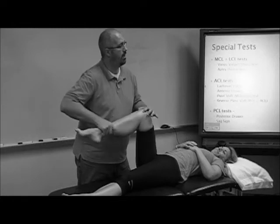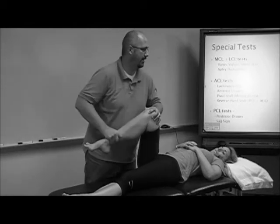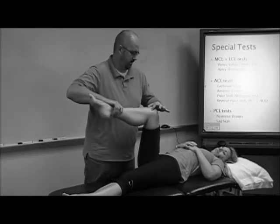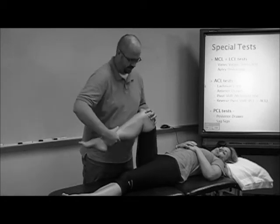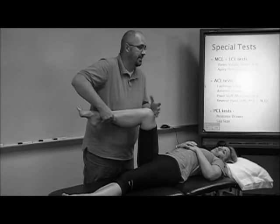So is that what you're doing right now — testing the lateral? You're going valgus, so lateral, yeah. I don't think McMurray distinguishes between medial and lateral. Your patient will tell you how it hurts, and you ask where, and they'll say underneath your finger. Some suggest that external rotation corresponds more to the medial meniscus and internal rotation more to the lateral meniscus.